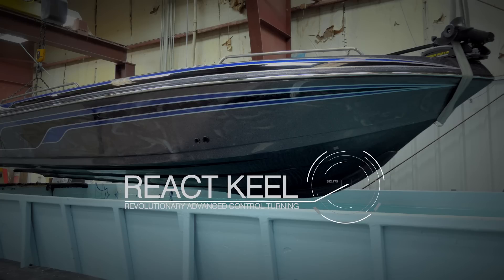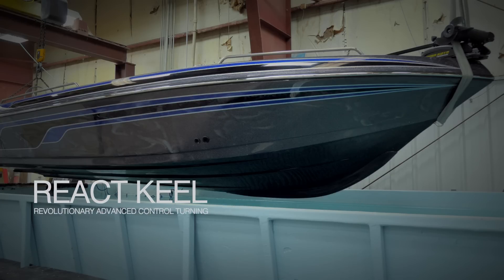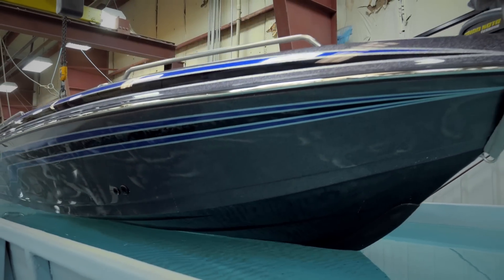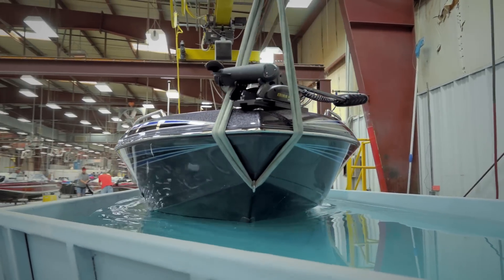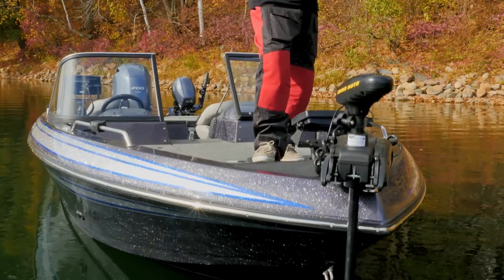If you went the scientific route and measured the REAC keel, you'll find that the surface area of it in the water when the boat's at rest is about equal to the amount of gear case surface area you have in the water. So as the wind blows the boat, its resistance is equal on each end of the boat and the boat blows sideways instead of blowing bow down.